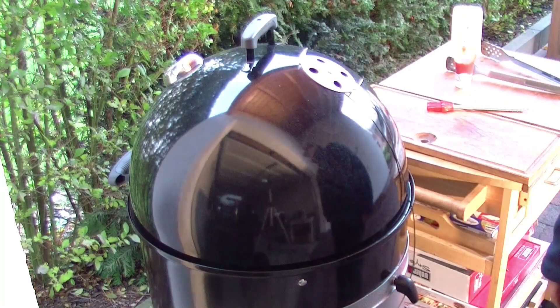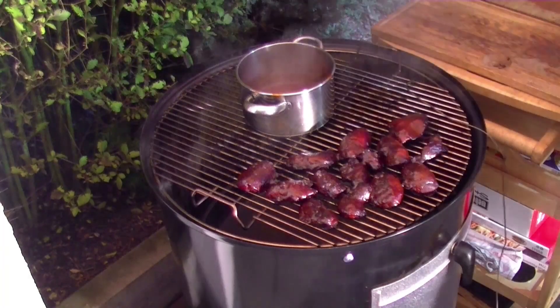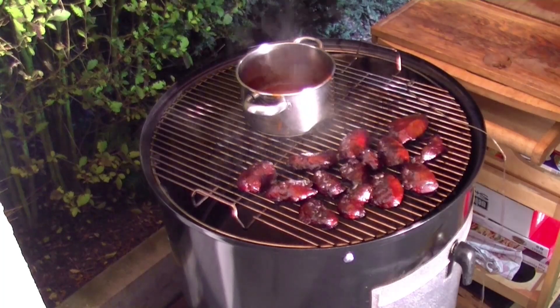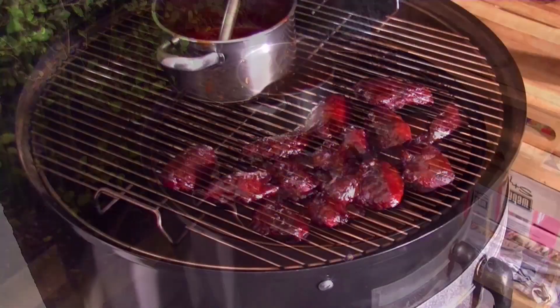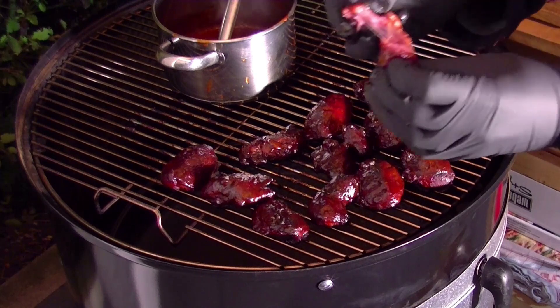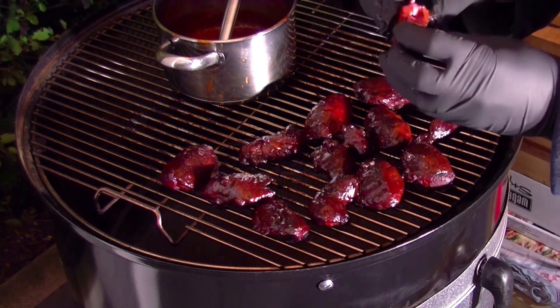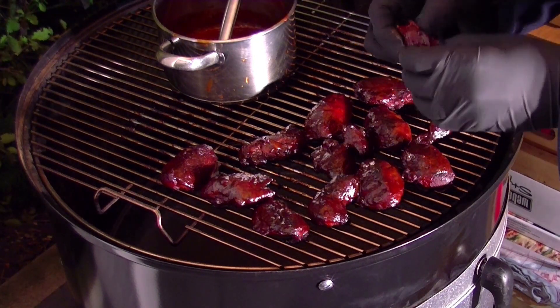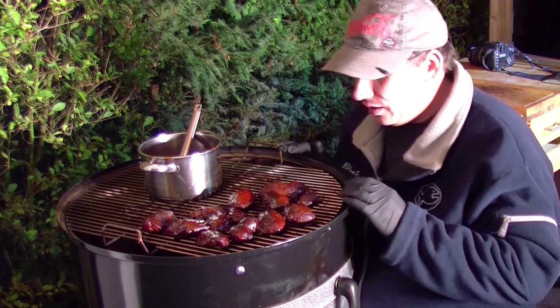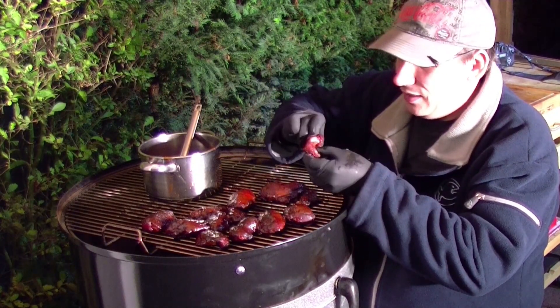Deckel wieder drauf – in einer Stunde wird gegessen. Sieben Stunden sind jetzt vorbei, seitdem wir das Fleisch mariniert haben. So schaut es fertig aus – so sehen die fertigen Schweinebäckchen aus. Ihr könnt die einfach so auseinanderrupfen, so zart sind die. Weich, lecker und saftig – der Hammer. Diese Schweinebäckchen sind der absolute Oberhammer. So saftig, so lecker, das ist der Knaller – ihr könnt die nehmen und einfach auseinanderziehen. Das ist der Wahnsinn.